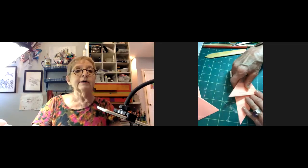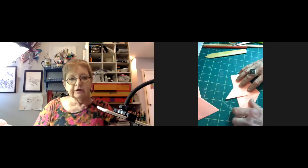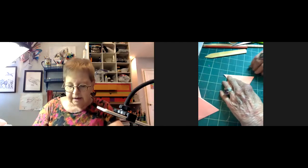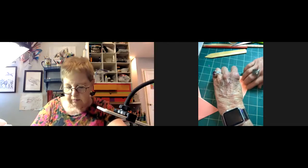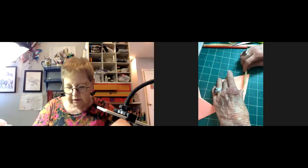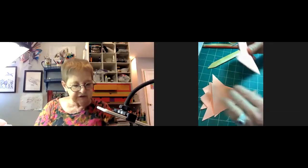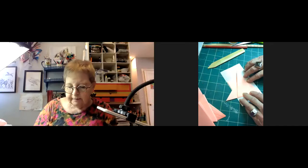Someone asks about the brand of water-soluble crayons being shown. It's Artist's Loft — she couldn't find wax water-soluble crayons, so she got this set. It's the Michael's generic brand and looks like a nice set of colors, hopefully a good substitute for the crayons. That's where she got it, and she's used those for lots of things.